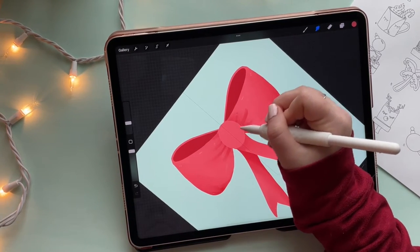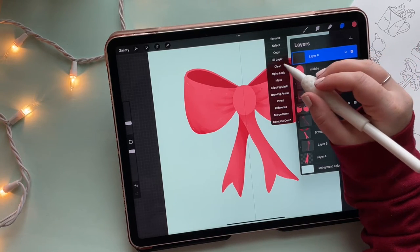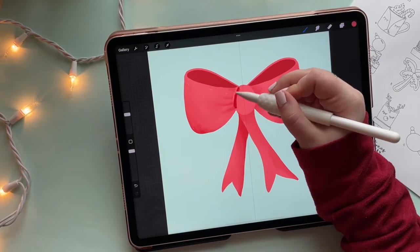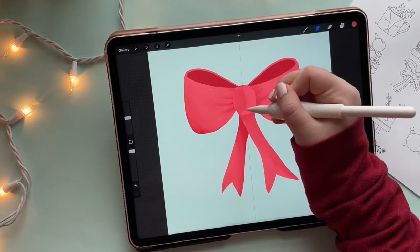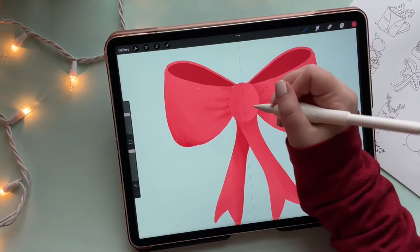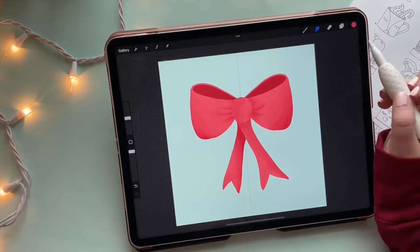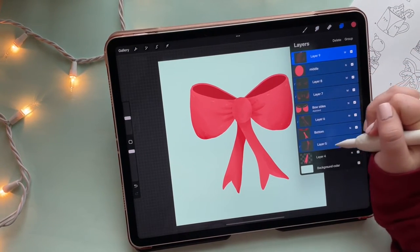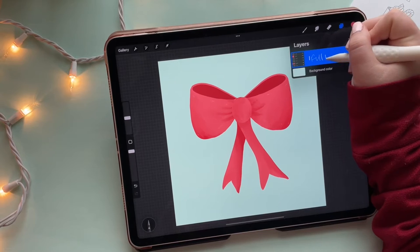Everything is starting to look pretty good, and I feel the middle part needs a little assistance. I do the same thing: add a layer on top, clipping mask, multiply blend mode, add shadows and smudge them out. Basically this whole ribbon is built using the same color and multiply blend modes, smudging things until you really like them. Now I'm going to organize everything — since we have a whole bunch of layers, I'll group everything into a big group and call it 'bow'.